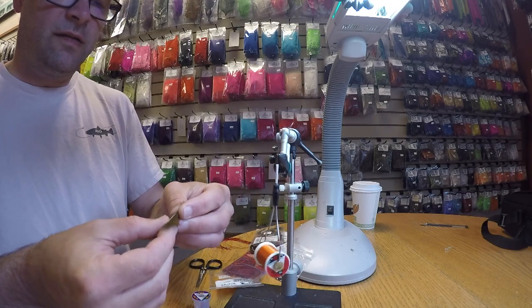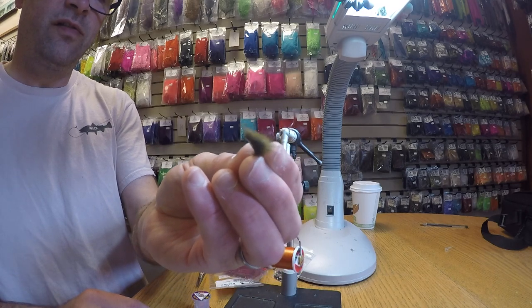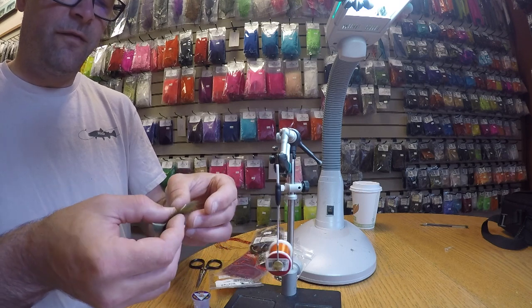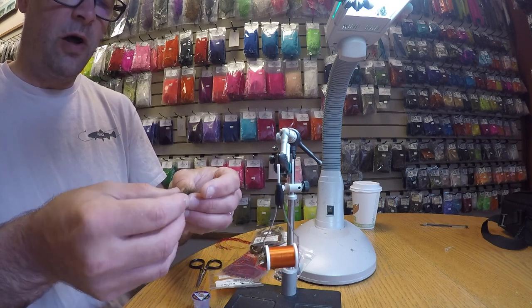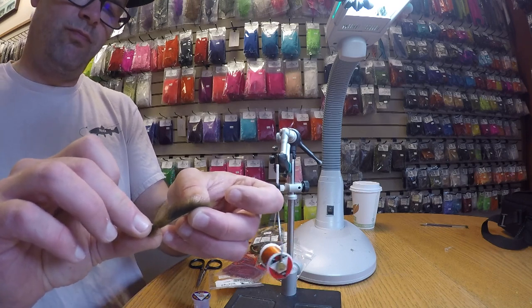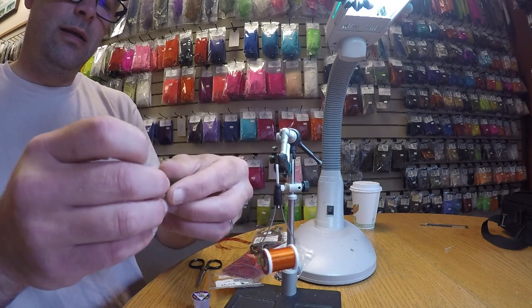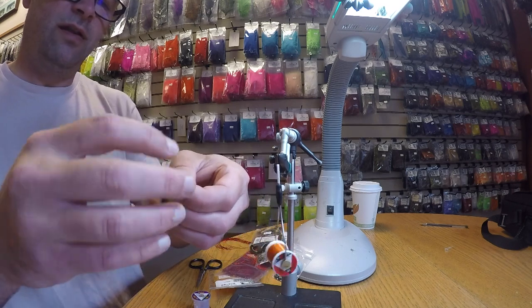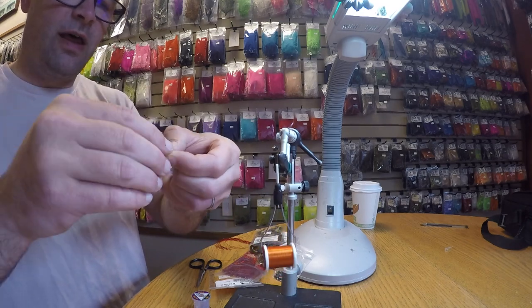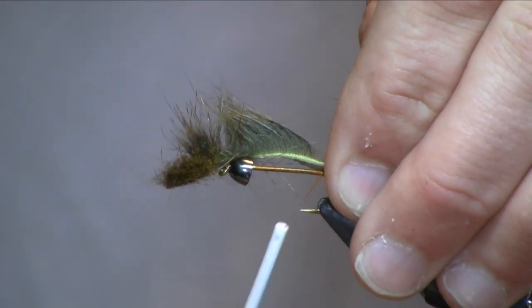I'm then going to start my tail slash wing. This is Pine Squirrel. Pine Squirrel is a lot like rabbit, only it's a little finer fur and thinner hide, so it works very well for these smaller patterns. I'm going to go about three quarters of the way back on the rabbit and kind of manually split that hair, and if it doesn't want to cooperate, just a little bit of saliva to part that hair to give yourself a nice clean tie-in point will work.